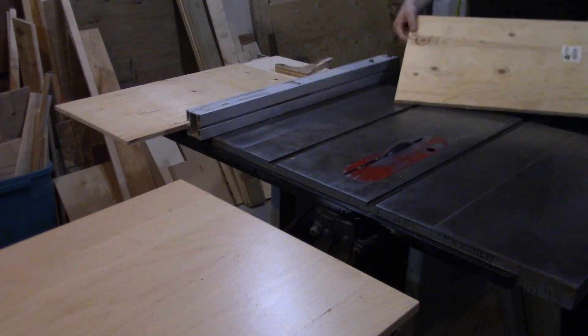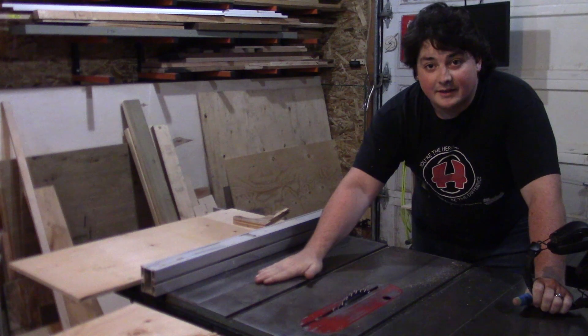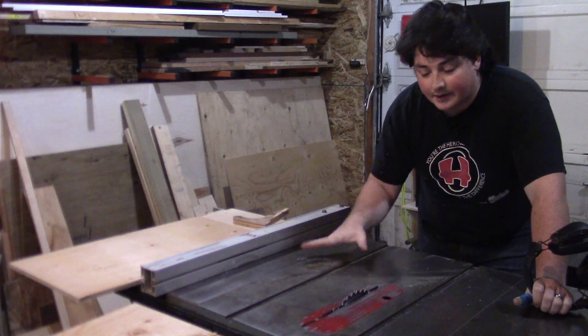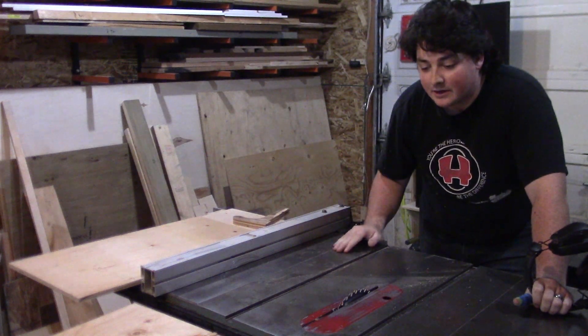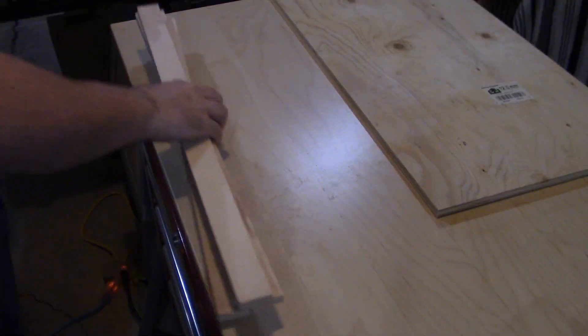I grab a scrap piece of plywood and rip it down to the size of the cabinet doors. This is the first time I've used my table saw since I gave it a light sanding and waxed the surface — so smooth, just so smooth.